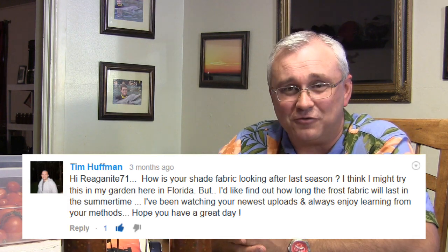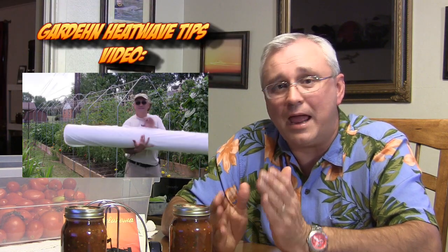Tim Huffman would like to know how the shade fabric is holding up after last season and whether it's worth trying in Florida. It did really well — I probably could have carried it over and used it the next season. But I've got such a gigantic roll that I probably have enough for the next five or six seasons, including rolling some out for frost protection in early spring, using it as a germination blanket, and keeping it over tender seedlings to protect them from cabbage worms. Between all of that and using it as shade cloth, it's been outstanding and well worth the money.